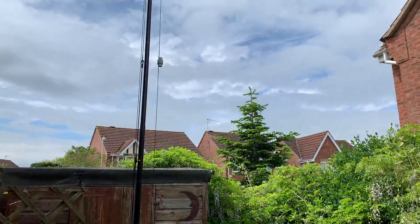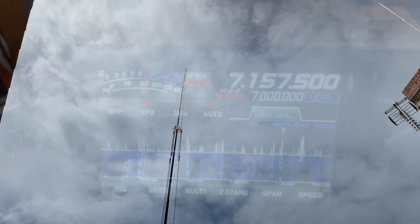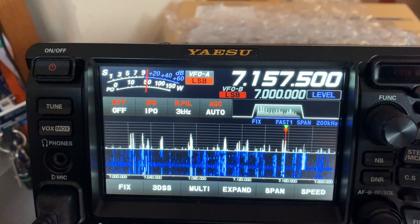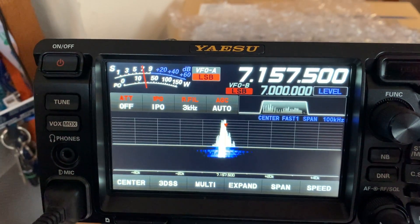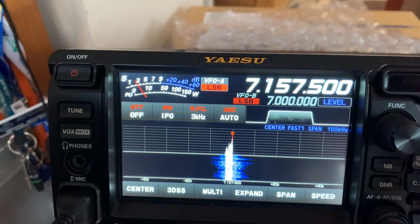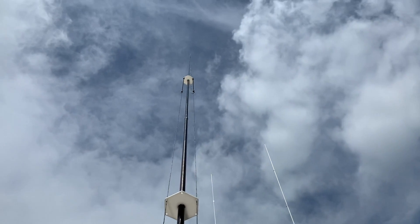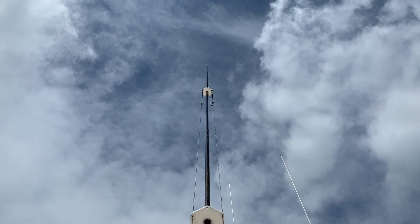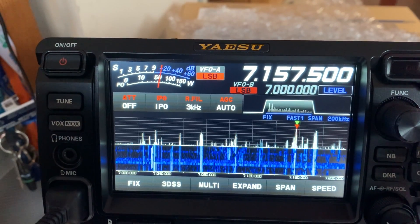Mike Zero Mike Sierra November. Mike Sierra November. Did I get that correct? It was a wee bit quick. Mike Zero Mike Sierra November. Yes, good evening to you. It's Mike in the town of Gloucester. Back to you. Yeah, KSL, Mike in Gloucester. You're 10 over 9 in the escape of Glasgow. Mike, over.